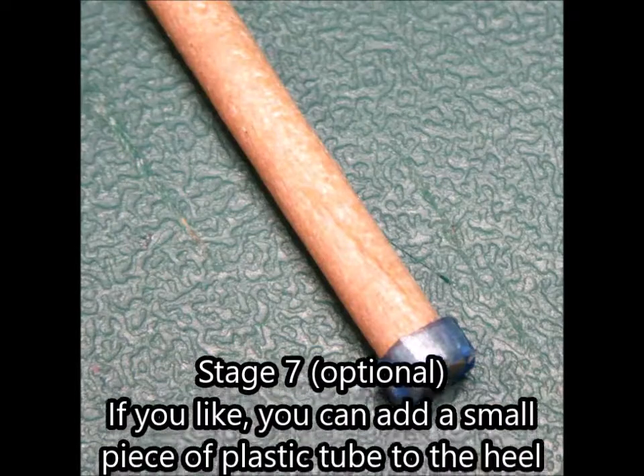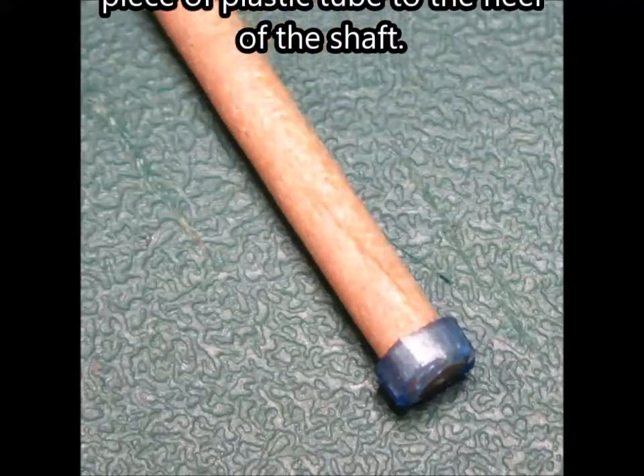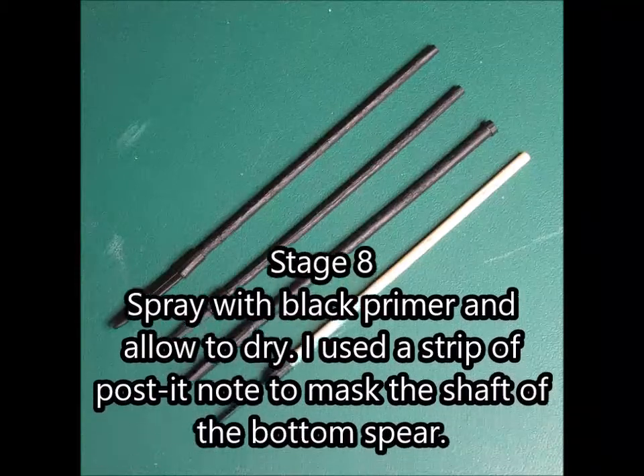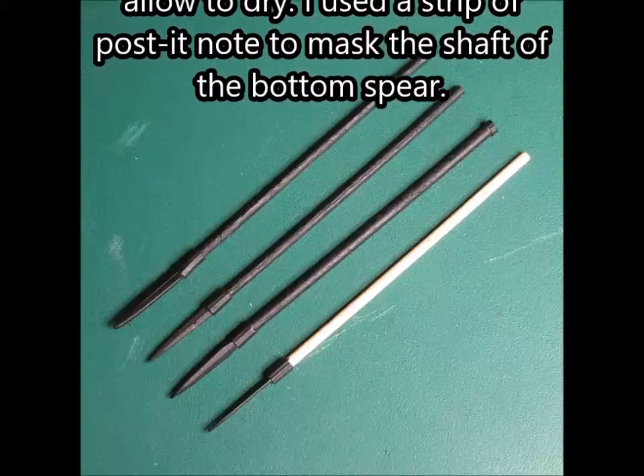Stage 7. If you like, you can add a small piece of plastic tube to the heel of the shaft. Stage 8. Spray with black primer and allow to dry. I used a strip of post-it note to mask the shaft of the bottom spear.